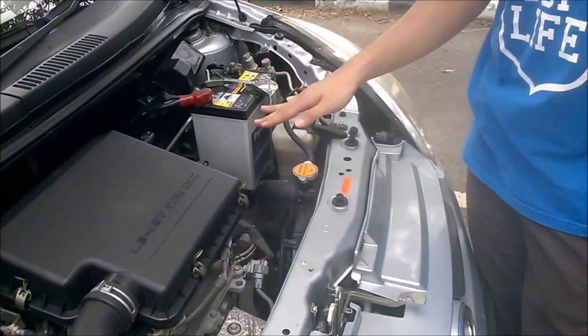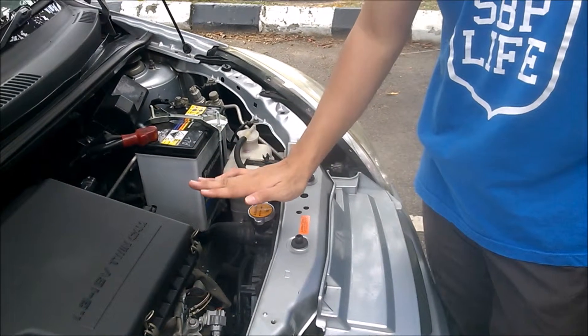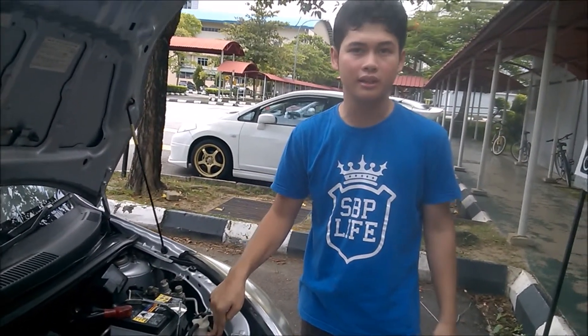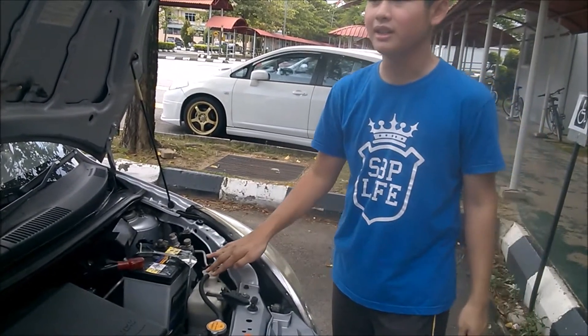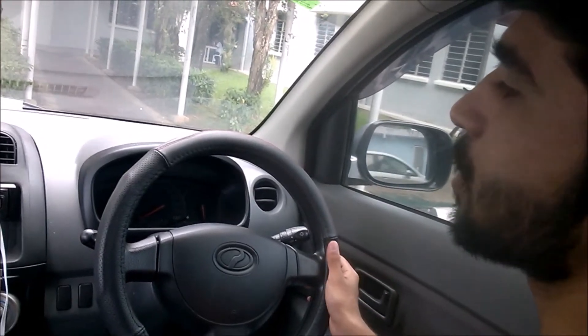Next, check the hose — it connects to the radiator, which gets really hot once you use it. Make sure there are no leaks or holes, because the radiator keeps the engine cool. You also have the main radiator — as it says, never open when hot, so don't do that. Then check the radiator water tank; make sure it's filled as well, because that's the water used to keep the engine cool. That's everything about the engine bay.